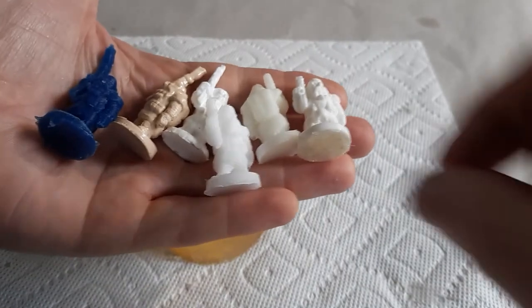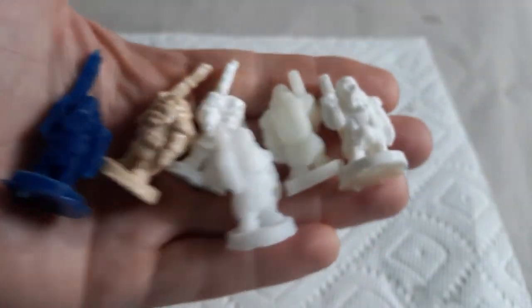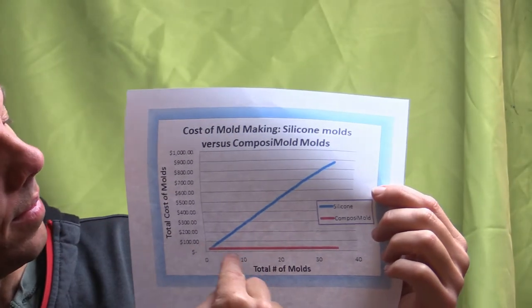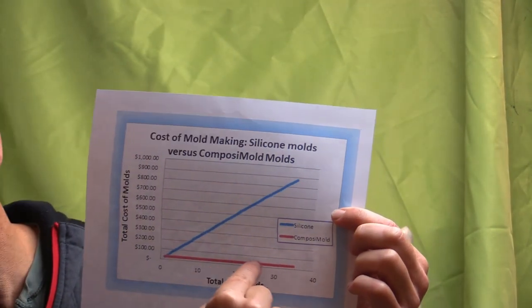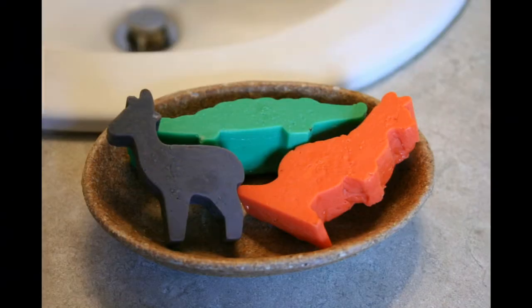Thank you guys so much for watching. If you have any questions, please let us know and we'll answer as much as we can. We have a free ebook available on our website. Now, why Composimold versus silicone mold making materials? The advantage is after you buy Composimold, you really don't have to buy it again because you can remelt and reuse it as many times as you want. Composimold melts in the microwave, double boiler, or any heating source.